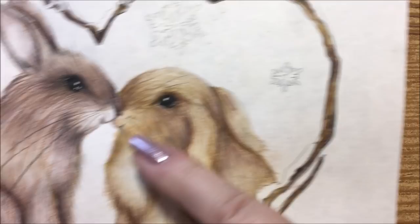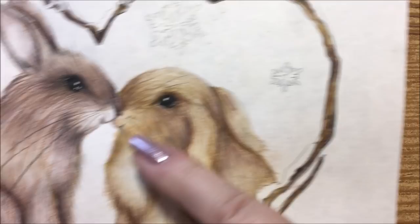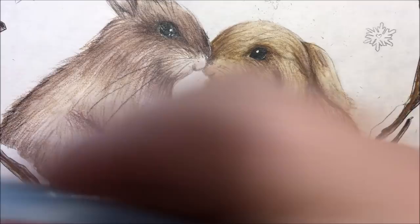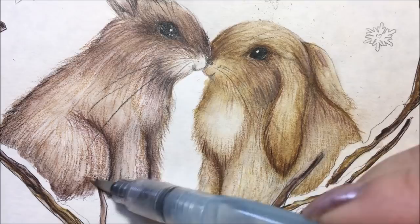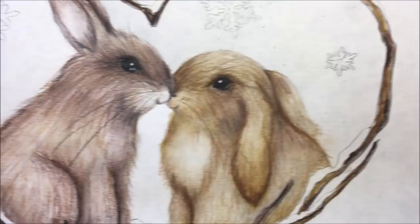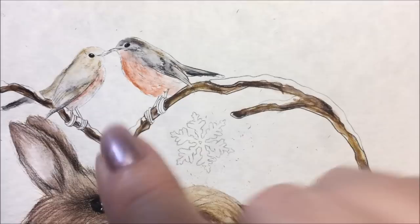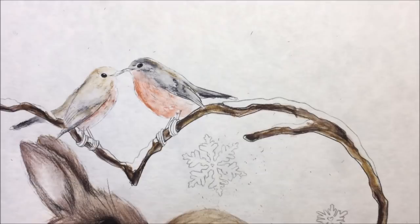What I've done is finished up her eye a little bit, added a little more inking at the bottom. I just took the ink and went around where the snow is and brought it up into the fur. They now have whiskers — sorry that didn't get filmed, but bunnies have whiskers so I added those in. Now we're going to work on the birds up at the top, so I'll get the pencils out.